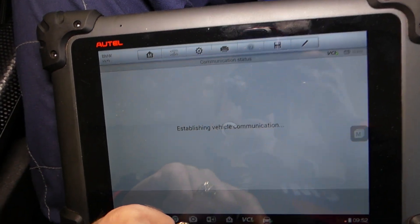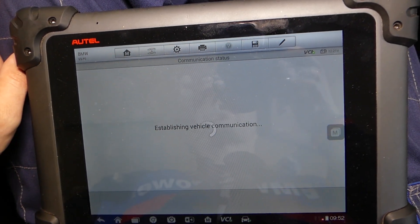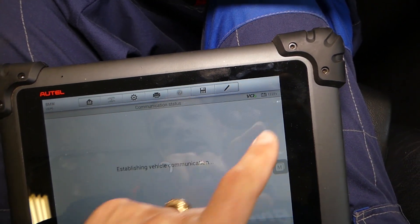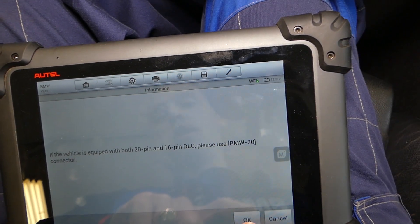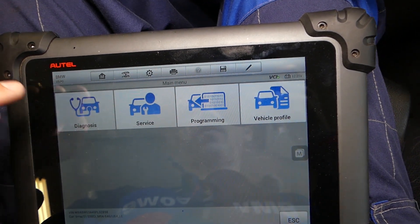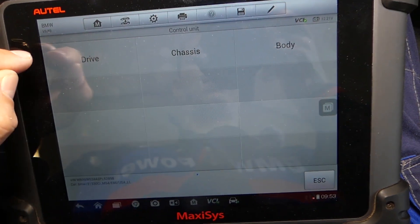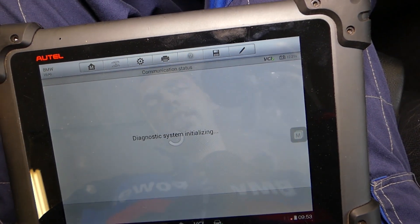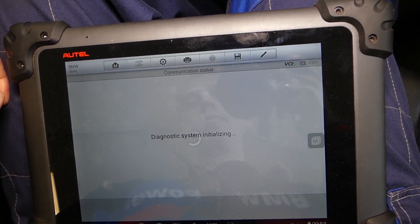We click yes and we're just waiting until everything loads. I just checked the battery voltage — it's 12.2, which is a little bit lower than it should be, but we haven't driven the car for a long time. We'll click Diagnostics, then Control Unit. Next we need to select Drive, and here is your engine computer, DME. We're going to connect to this one.